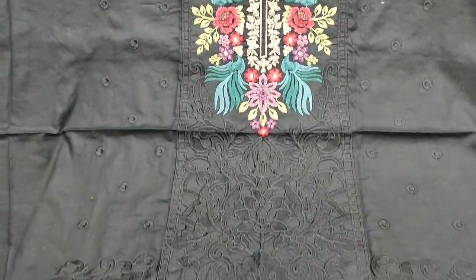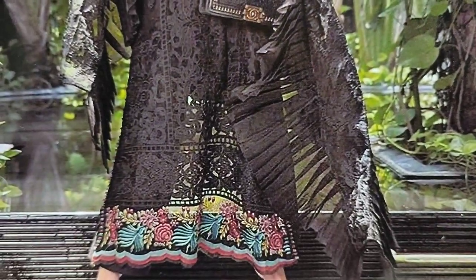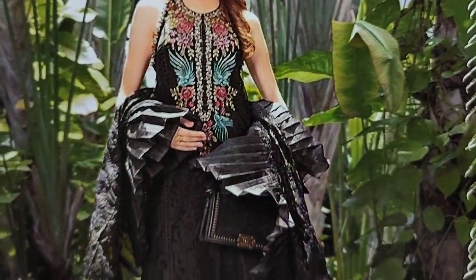Assalamu alaikum everyone. Abdul Khadir is in the Thakafat Collection. Here is the design of Maryabbi. It has a copy design and a cotton fabric.